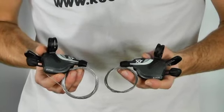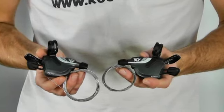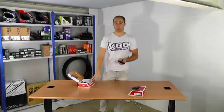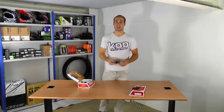The SRAM X7 is the middle of the SRAM line-up, which means it's a great upgrade option, but it's also affordable. These shifters come in two options: a 3x9 speed setup, which means you've got 3 gears on the front and 9 gears on the back, or a 2x10 gear setup, which means you've got 2 gears on the front and 10 gears on the back.